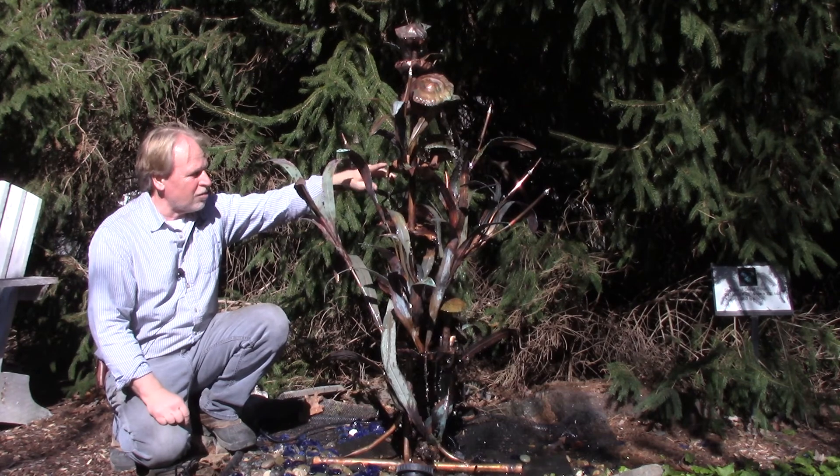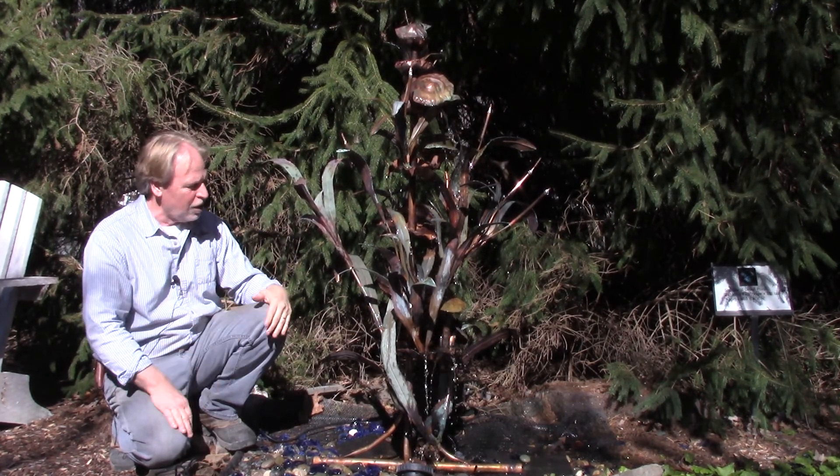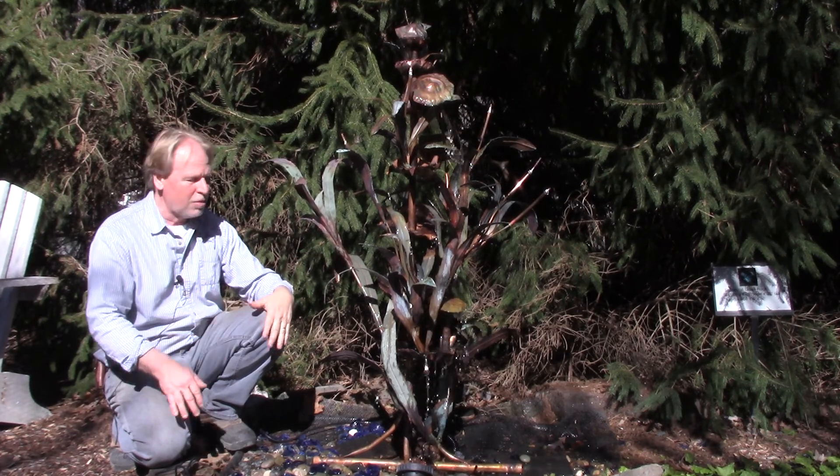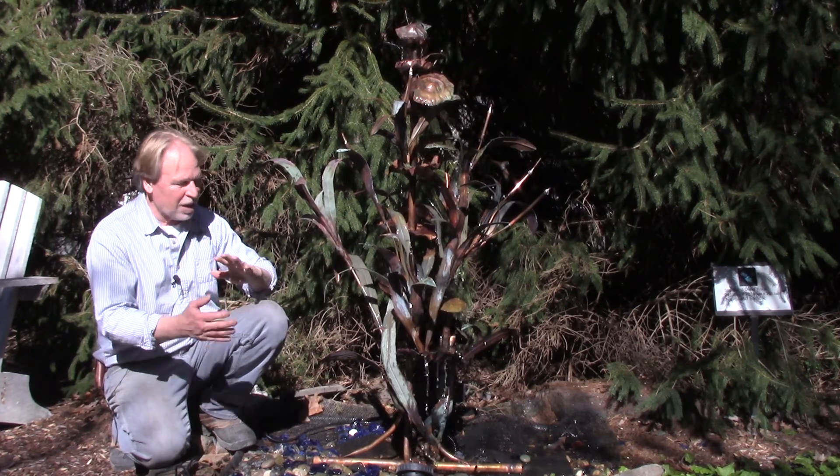He had the pliers when we set this up and he was bending those to get the water to flow where he wanted it to flow. So copper is bendable — you can bend that around and kind of make it your own.